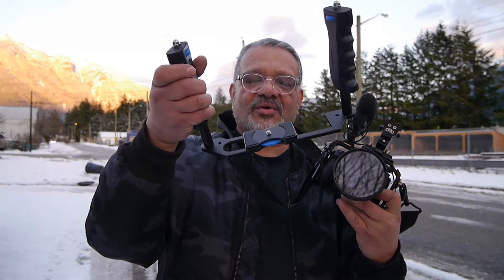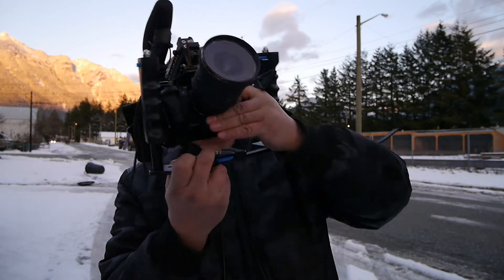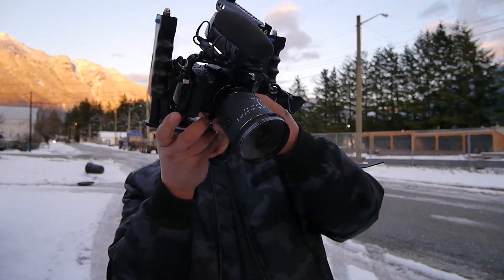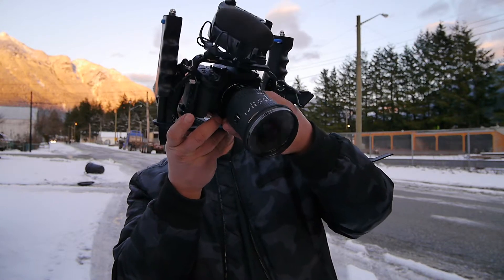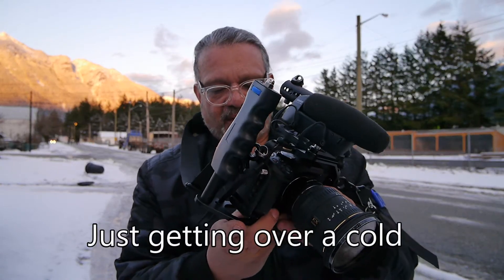Mostly because I can put my radio mics on it. I've got this piece that I bought years ago for a shoulder rig, and I attach it to the bottom. I use it almost daily when I'm outside doing interviews and ENG work. I'm going to attach it and show you how I use it.